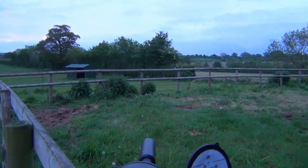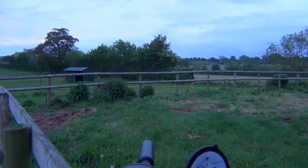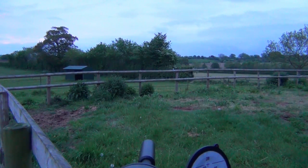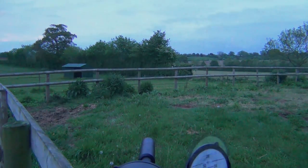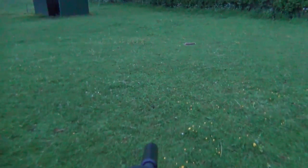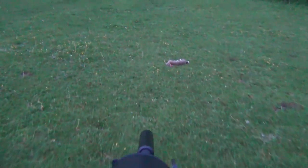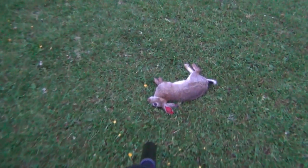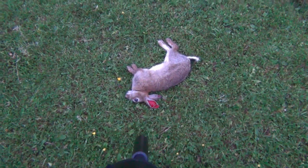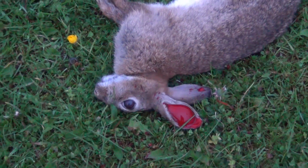That's a shame — his mate's just run off and I can't see him from this location. That was 36 metres — first shot of the day for the Compato, and it's done its job nicely. So I'm walking up to the first rabbit, and there he is. As expected — perfect shot placement.